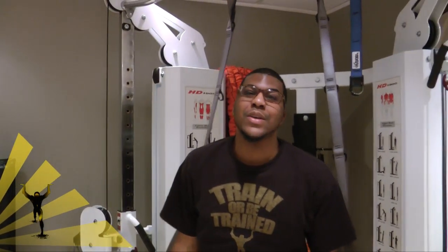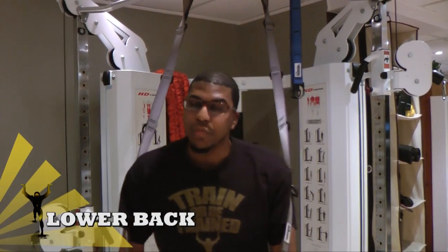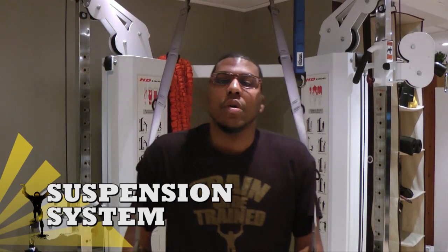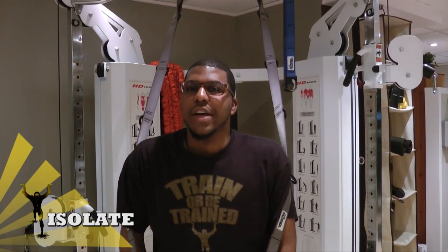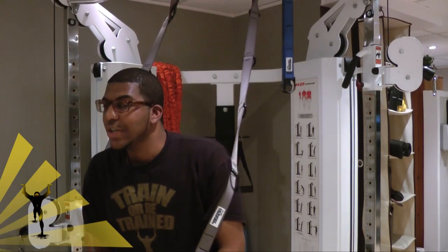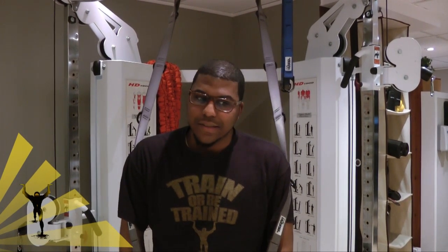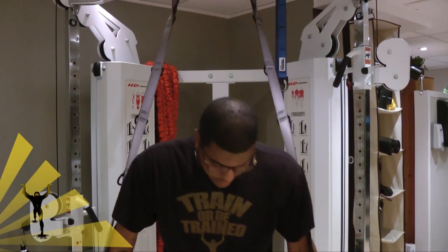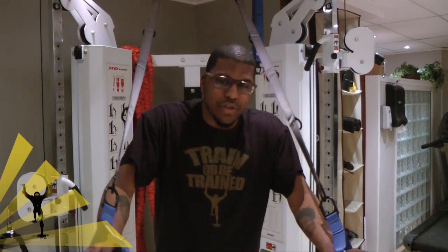Now for the crème de la crème — the core. The core consists of your abdominals and your lower back. One of the great attributes of the Human Trainer is that it continuously works your core, because it's a suspension system — your core is always engaged no matter what exercise you're doing. However, it's important that we isolate the core with exercises that tackle it specifically. Planks can be done in an upright position or horizontal — I'll leave the horizontal ones for the pros; we're going to tackle the upright ones. Be on your tippy toes, making full use of the suspension.